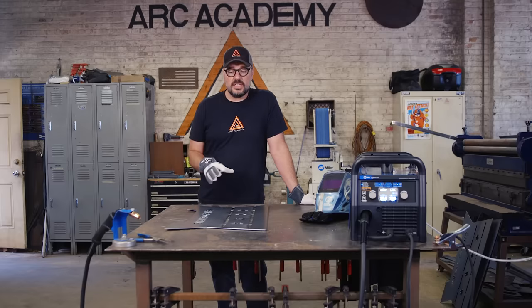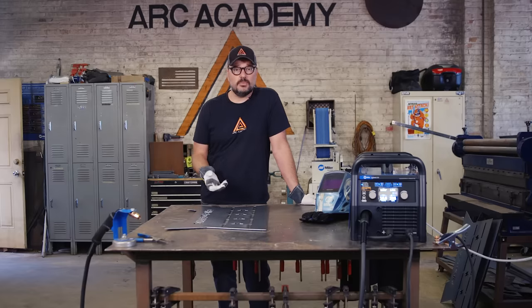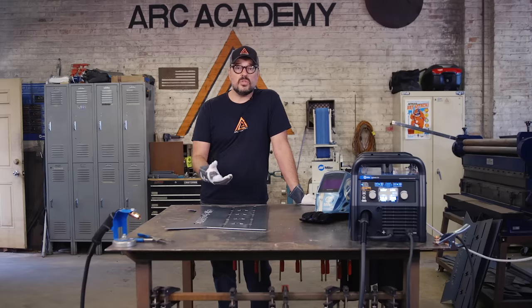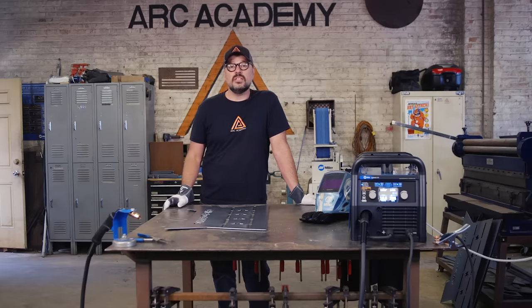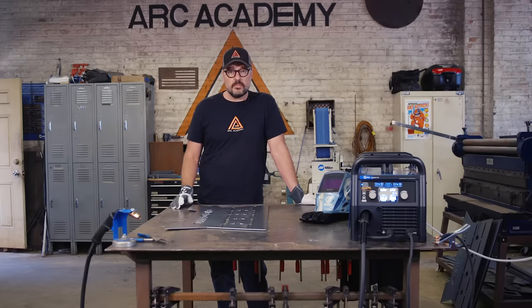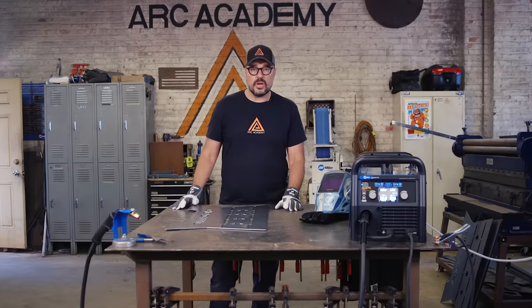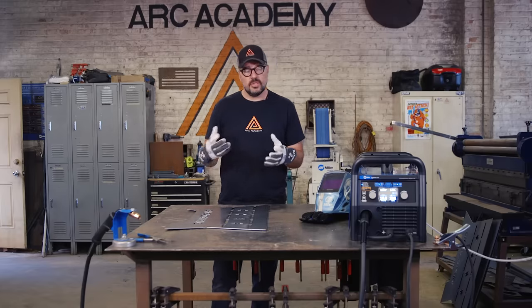Now, we are cutting our panels with a CNC plasma cutter — it's just a little faster, and we already have ours pre-cut. But you could use your 625 or 375 Extreme at home; it's going to do fine for you. You'll just want to make sure when you put your plates together that you even them up with the grinder to have a little more accuracy.